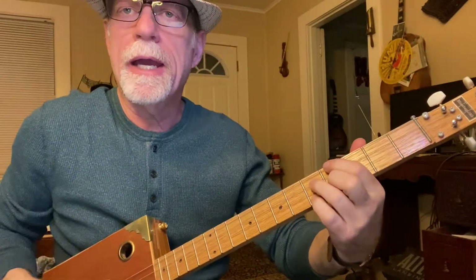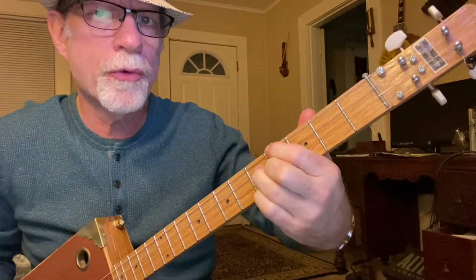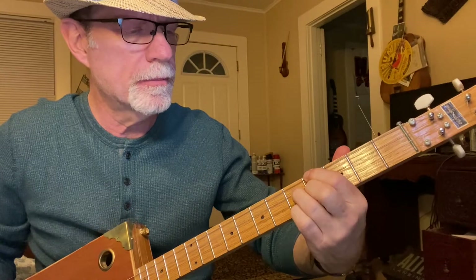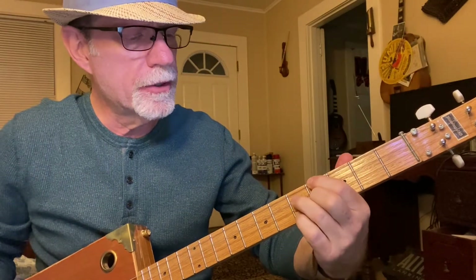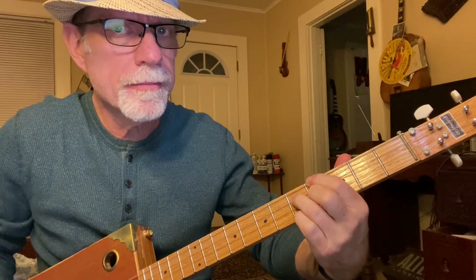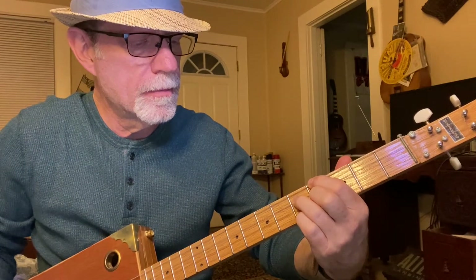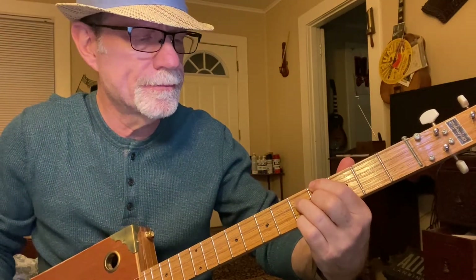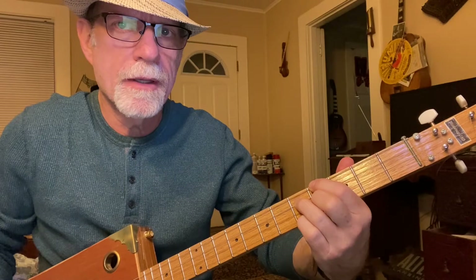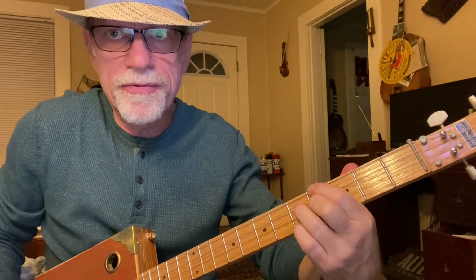The first chord is an A9. You're going to put your first finger on the fourth string, fourth fret. Third finger on the third string, fifth fret. Second finger on the second string, fourth fret. And your pinky on the first string, fifth fret.